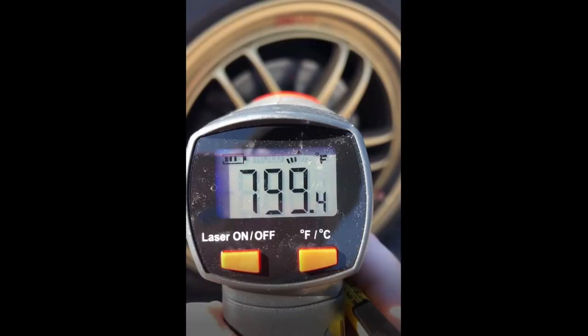Almost every rotor I've cracked has happened in an early or late season event where you have a cooler ambient temperature, which means there's a bigger delta between the hottest the rotor gets — which in my car's case could be 700 or 800 degrees — and the coldest it could get, which could be 40 degrees F or less. Most of the time I've come off a particularly hot and fast session, in cold weather, and the rotors shrink back down real quick, and then you hear a little ping and get out of your car with a massive crack in your rotor, and it's time to bust the wrenches out.